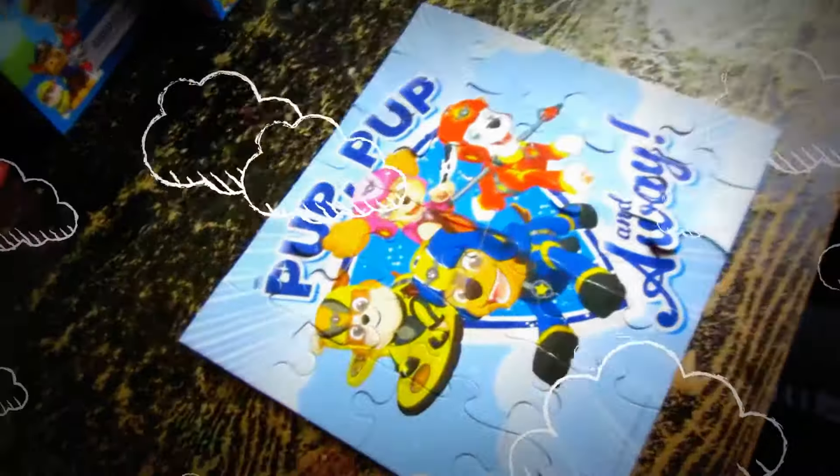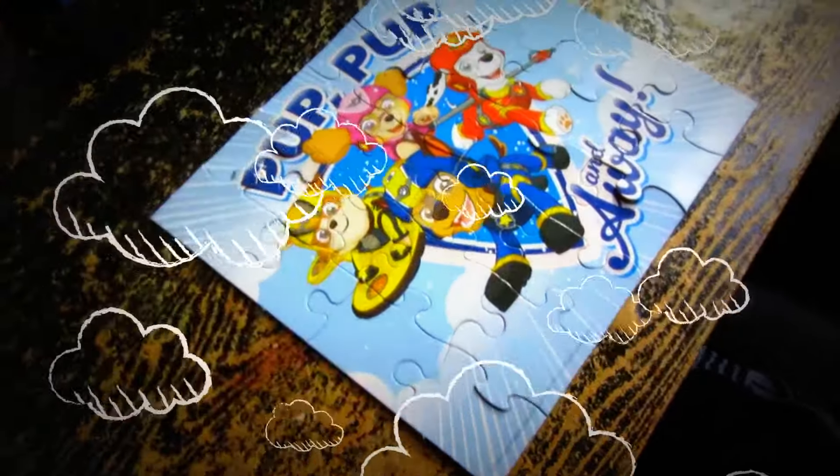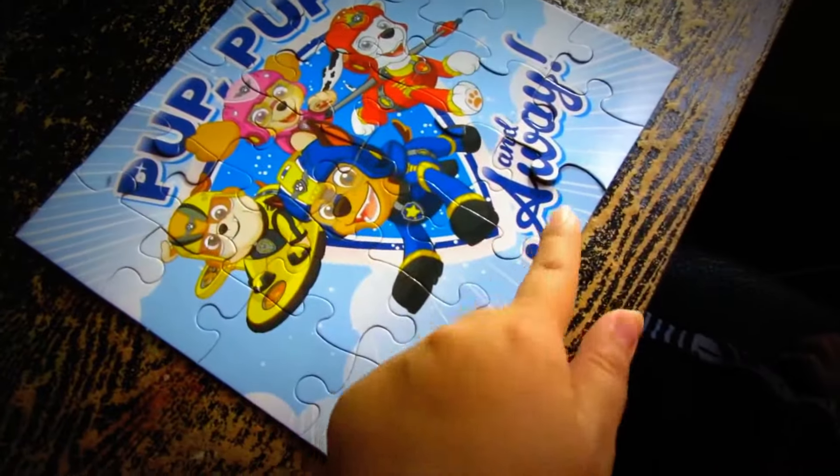So did you enjoy putting the puzzle pieces together? Yeah! Okay, so this is it, guys. Okay, there you go. And it says: pup, pup, and away!